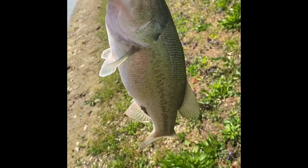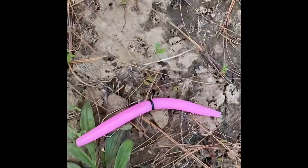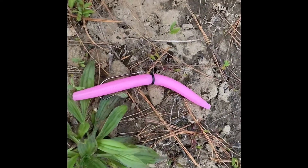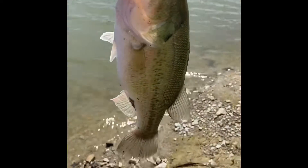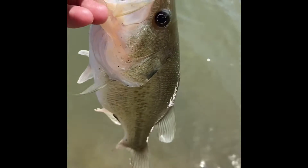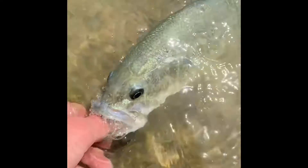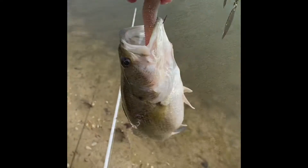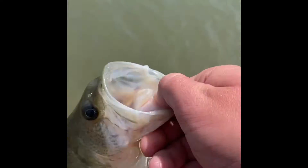Got me about a one pound and a quarter on Raid Baits bubble gum Cinco wacky rig. The bubble gum Cinco is made by Raid Baits — go check them out, tell them I sent you. I'll put down a discount code to the new website at raidbaits.com. I've lost two others earlier today on the upper pond — this is the lower pond. I haven't caught a fish here since last year. Got another little guy on old plastic on a spinnerbait — number two for the day!